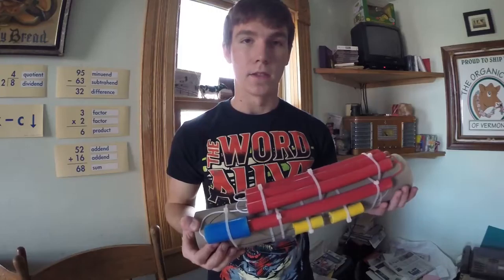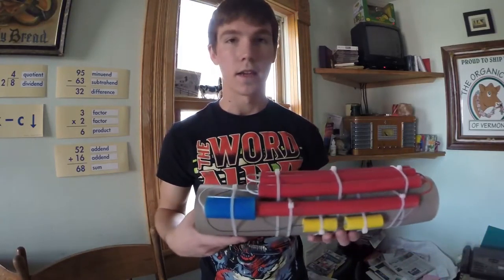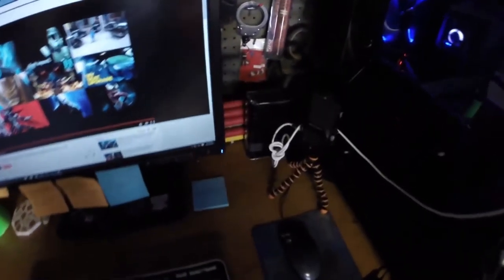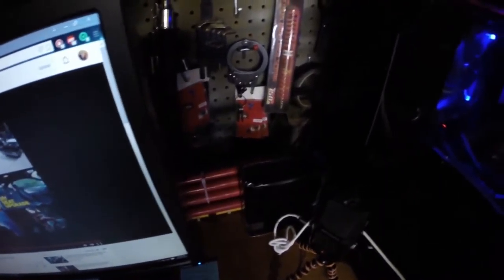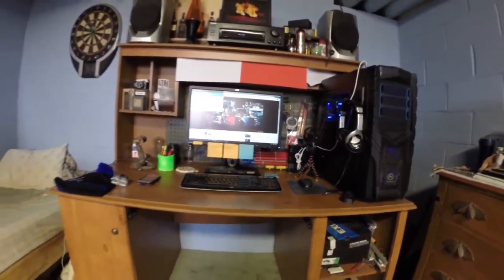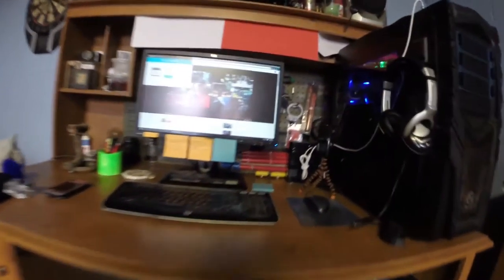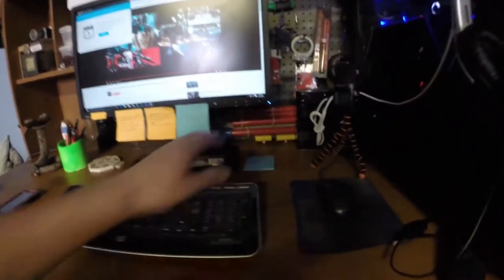So there you have it — something that looks like a bomb but is actually made out of PVC pipe. I mean, real bombs could be made out of PVC pipe too I guess. So I'm going to go take this to my desk and try out how this hides the cables better. And just like that, I have now removed a lot of nasty cables and replaced it with what looks like a bomb.